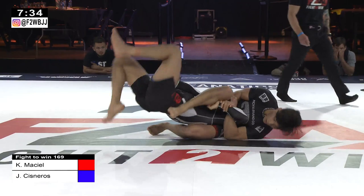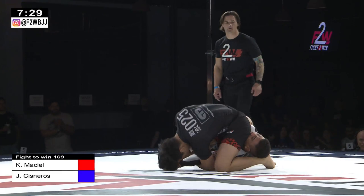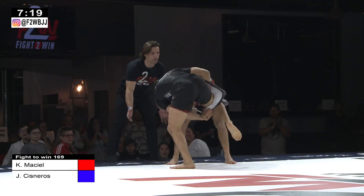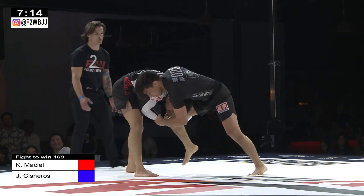Not switching that arm bar — switching that, going for that kimura right there. That's really, really tight. Kennedy Messiel is in a lot of trouble here. Yeah, that looks really bad. And he's out — beautiful, beautiful escape, but a really really deep submission. You could see it on Kennedy's face, he was in trouble. Deep submission attempts — there's a triangle attempt.